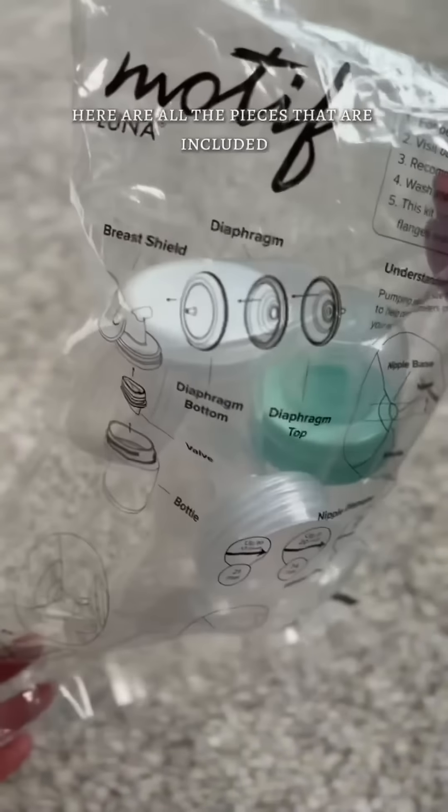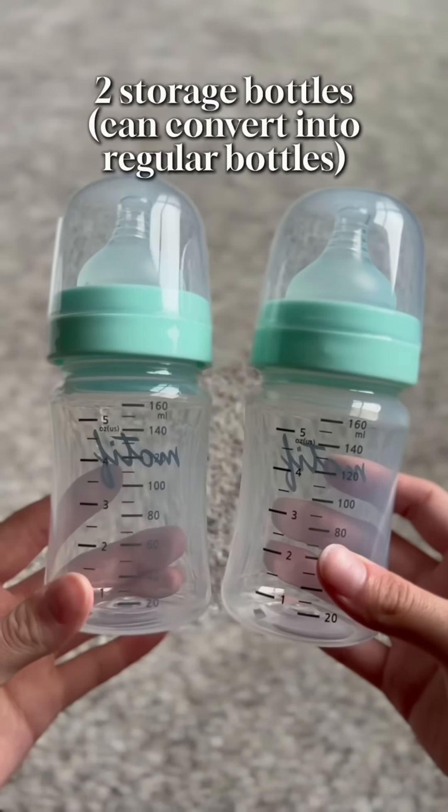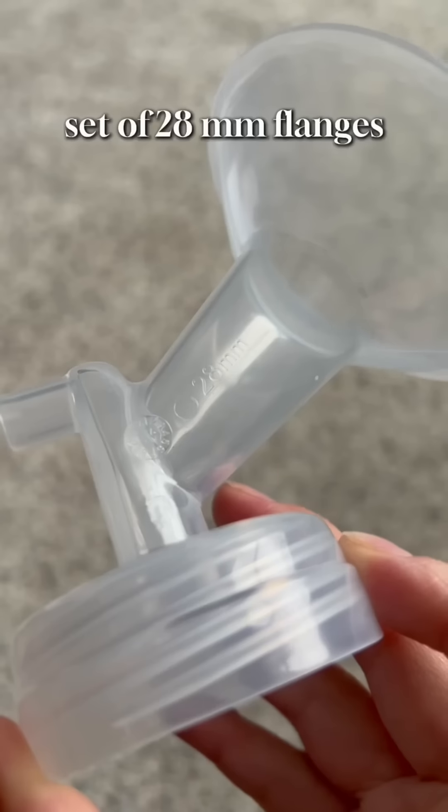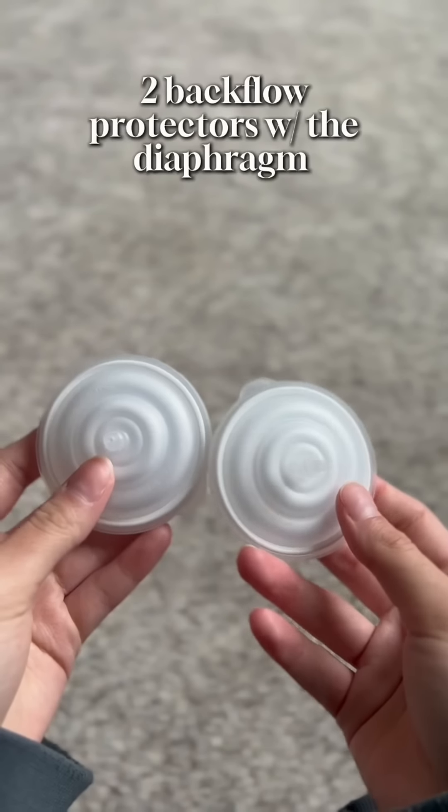Here are all the pieces that are included: a set of tubing, storage bottles you can convert into drinking bottles, two sets of flanges in 24 and 28mm, duck valves already attached, and two backflow protectors.